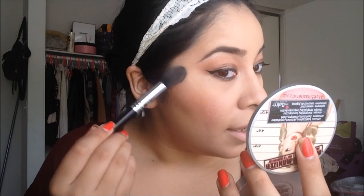Once I'm done with blush, I'm going in with highlighter. I love using the Mary Lou-Manizer — it's an oldie but a goodie. It gives you that beautiful highlight look. I'm using it with the Sigma F35 Tapered Blush brush and applying it onto the high points of my face.